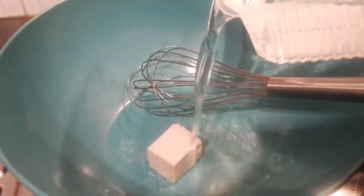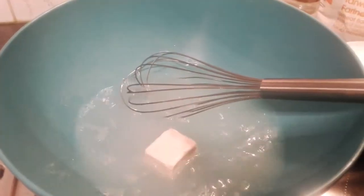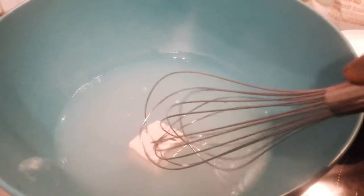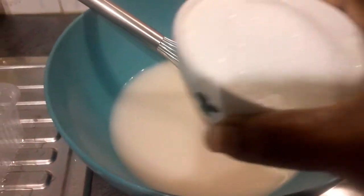My yeast is in the bowl. I'm going to add lukewarm water — not cold water. The lukewarm water will make the yeast work well. So I'm going to mix the yeast with the lukewarm water. It's mixed good.